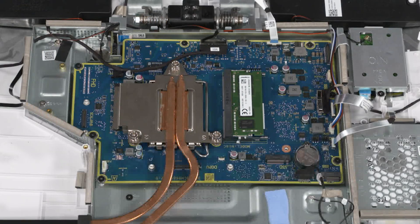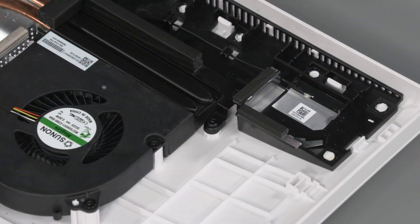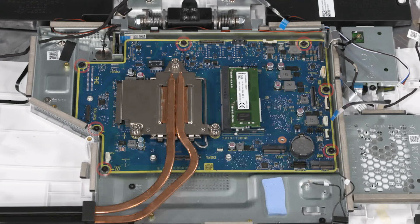Removal: Make careful note of the location of all cables connected to the motherboard for later replacement. Disconnect all cables from the connectors on the motherboard. Loosen the captive P1 Phillips-head screw that secures the heatsink to the display cover. Remove the seven P2 Phillips-head screws that secure the motherboard to the motherboard shielding.